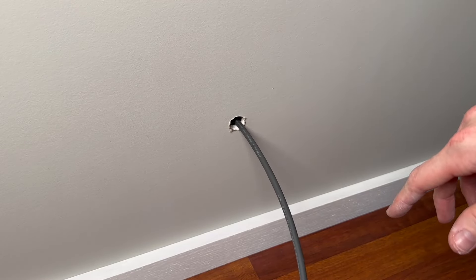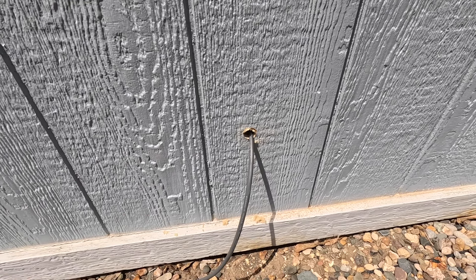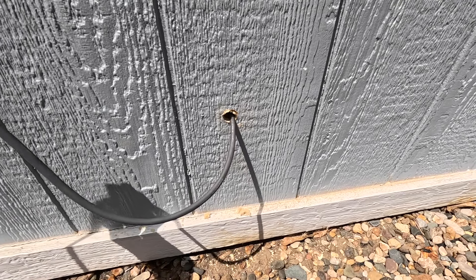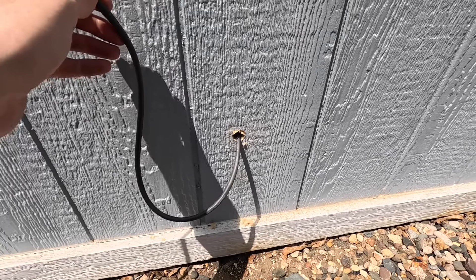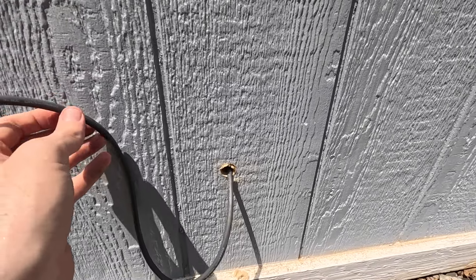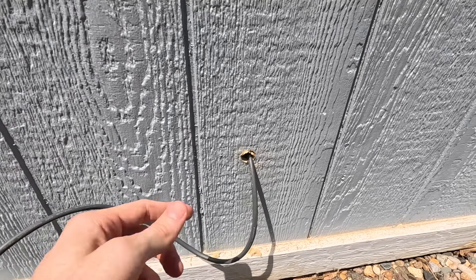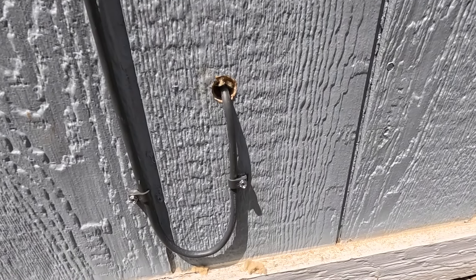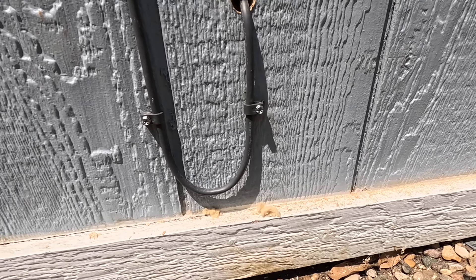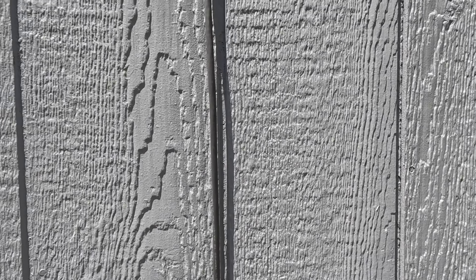You can coil any excess cable at the Starlink unit if needed. Now back outside, once you've pulled all the cable through to the exterior side, secure it using the included cable clips along the wall. We're also going to install a drip loop at the bottom. A drip loop prevents any water that runs down the cable from entering the interior of your home. Using the wall clips, the cable goes down, is secured, and then routes up the exterior wall to the roof where the dish is located.